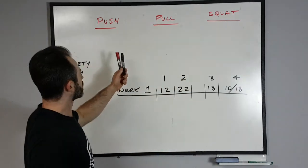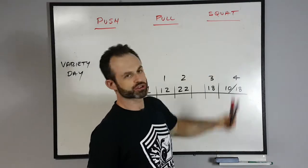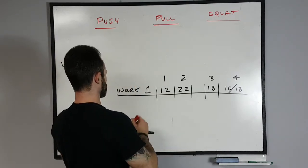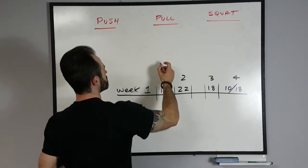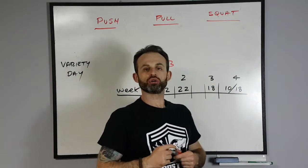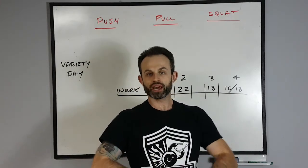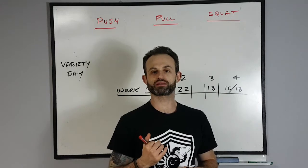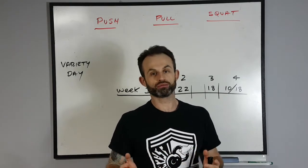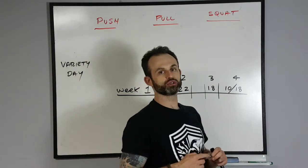You have three categories to choose from: the push, the pull, and the squat. You're going to choose one to three exercises in each of these categories. It's your choice whether you want to design a double kettlebell complex or a single kettlebell complex, depending on your preference, or you can do both and integrate them into the same program.